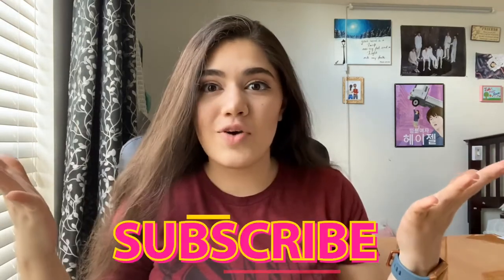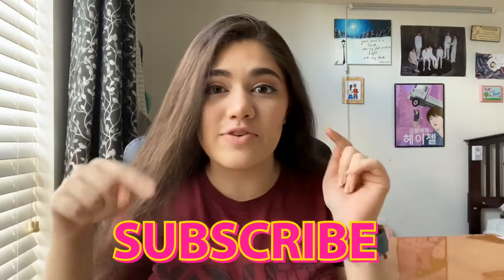Hey guys, welcome back to my channel. My name is Hazel and I'm that white Indian girl. Today I tried Jungkook's workout routine. If you haven't done so already, go ahead and hit that subscribe button down below to join the that white Indian girl family. Jungkook is a member of a South Korean boy band called BTS, which I am obsessed with, clearly as you can see.